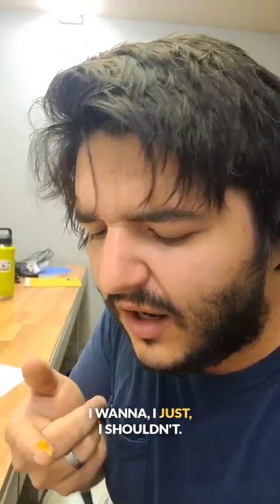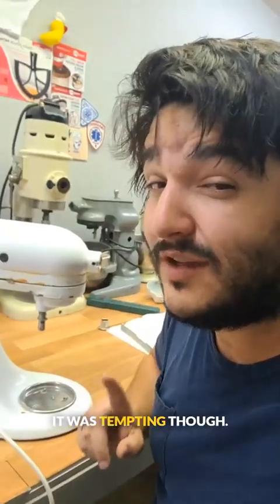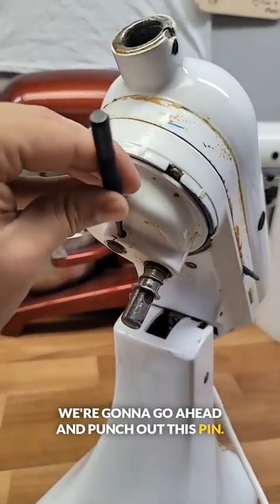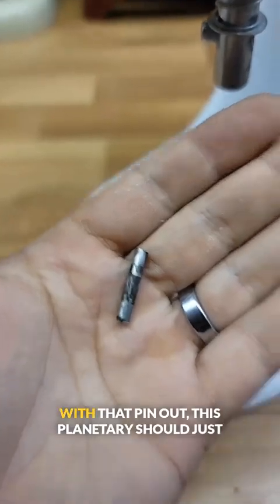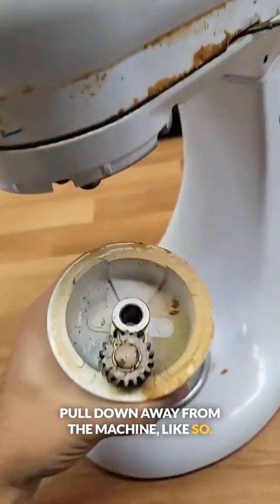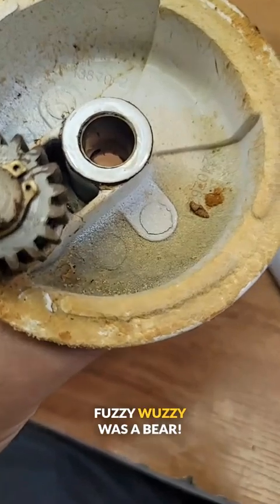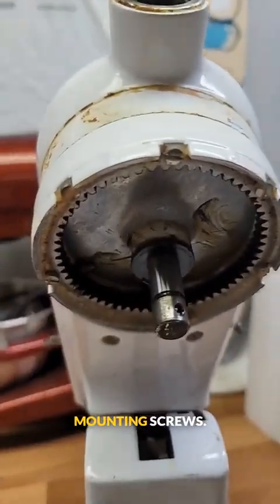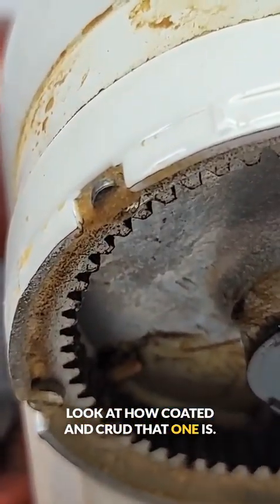It was tempting though. Next we need a hammer and a punch. We're going to go ahead and punch out this pin. I'd tap that. With that pin out, this planetary should just pull down away from the machine like so. Fuzzy wuzzy was a bear — look at that stuff. Next we need to remove these five mounting screws. Look at how coated and crud that one is — let's just clean this one up a little bit.